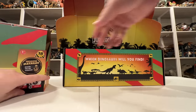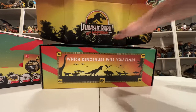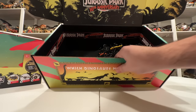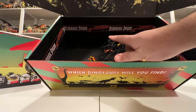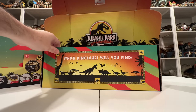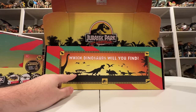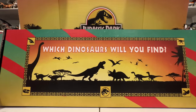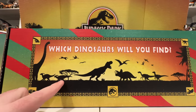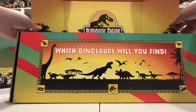Let me carefully lift out the case box. Look at this background inside with the classic sunset gradient — it looks so cool. Inside the box there's black and yellow paper with a cool banner that says 'Jurassic Park Since 1993.' There are also little renders of Parasaurolophus, Brachiosaurus, and others — including what looks like a Gallimimus and some Pteranodons that aren't even in the movies.